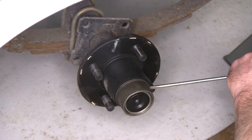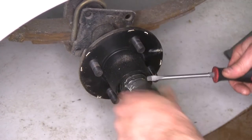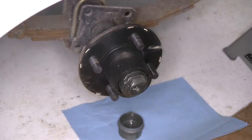We'll need to first remove the dust cover. To do this, we'll tap a screwdriver in between the dust cover and the hub.